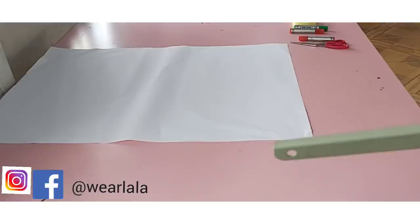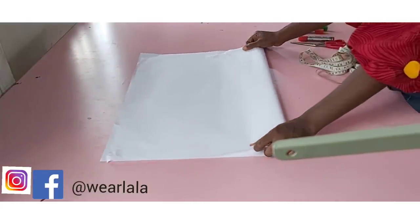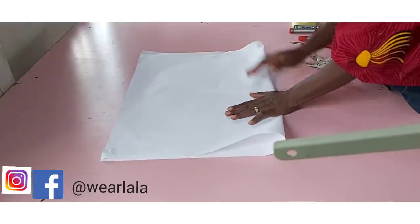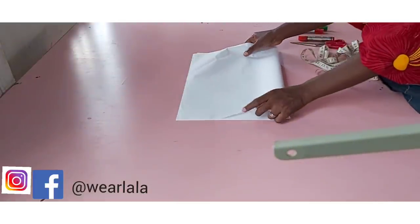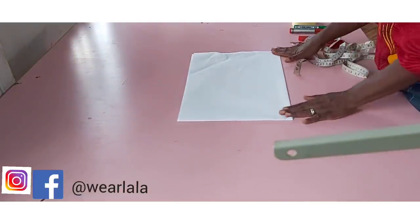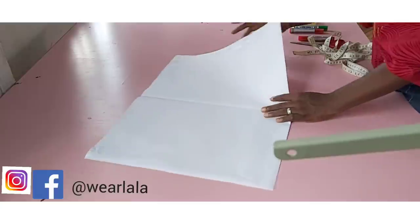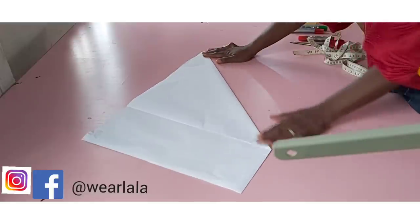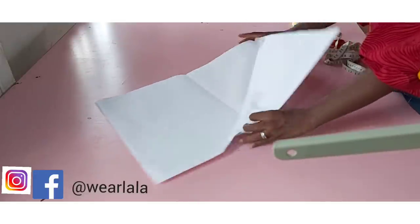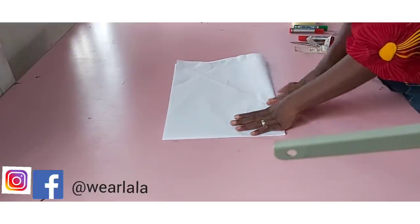You're cutting either a full or a half circle. If it's a full circle, you fold your fabric into two like this — I'm using paper. Then you fold again. This is how to fold when you're cutting a full circle. But if it's a half circle, after folding the first time, you fold on the bias like this. That's the difference — this fold is for a half circle. But we are doing a full circle, so I'll fold it back like this.